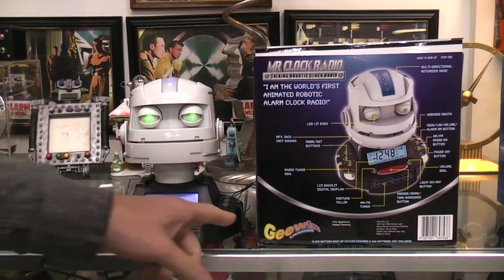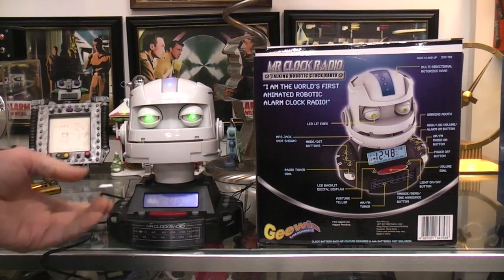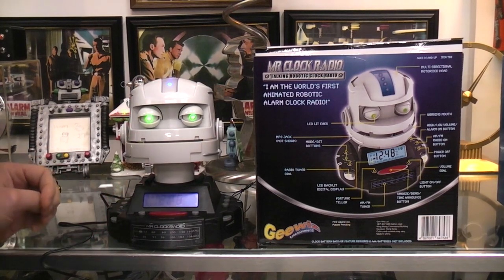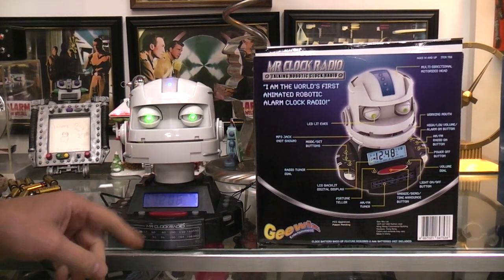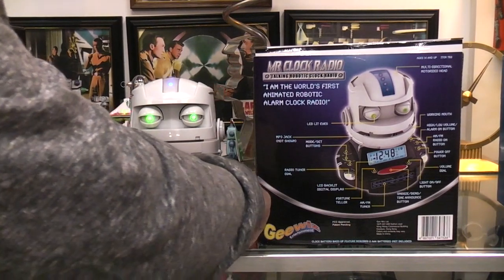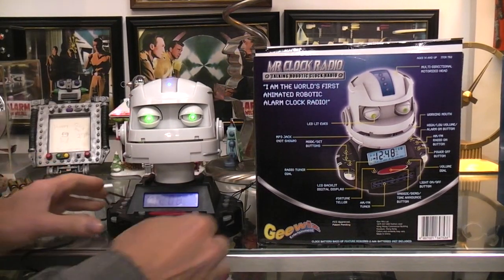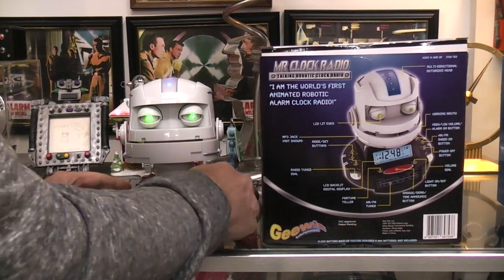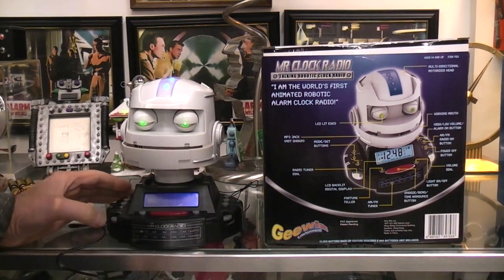There's a tuning and volume control for the radio — AM and FM. It of course has a normal clock and alarm, and it also has a fortune mode. Let's turn the radio on.